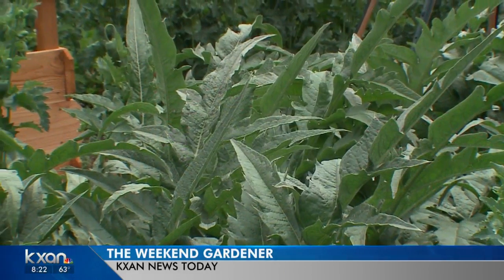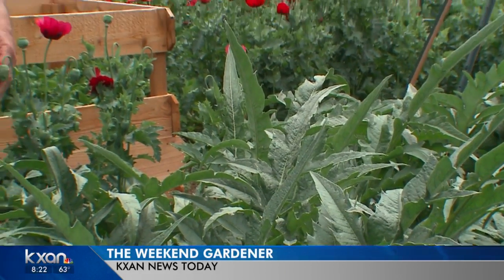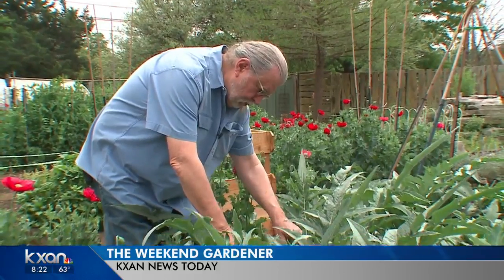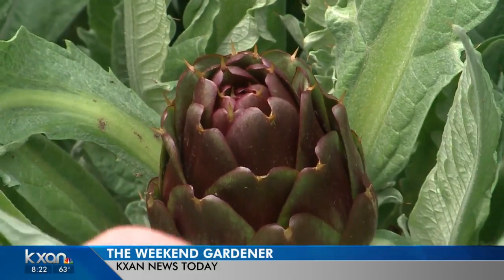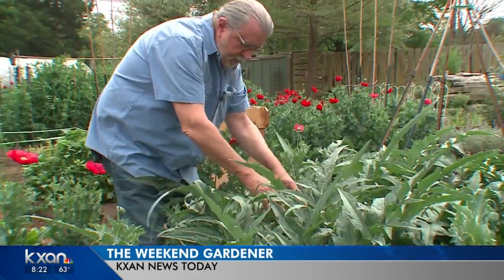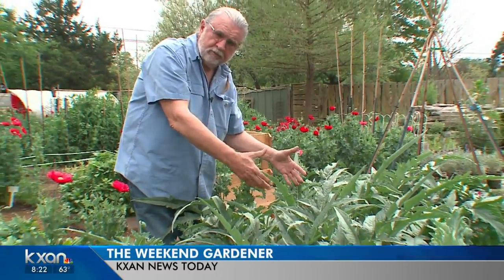Let's go over and take a look at the artichokes because they're beginning to produce some little chokes right now. So this is the artichoke. It looks just like the cardoon, except this is the kind that you actually eat. Well the other one is edible too, but here are the little artichokes themselves. They're just starting to produce. There's a baby on the side.